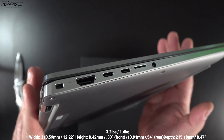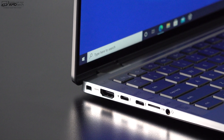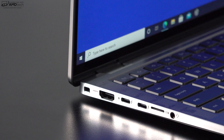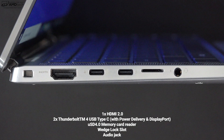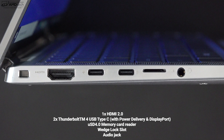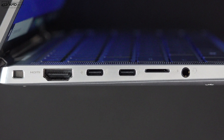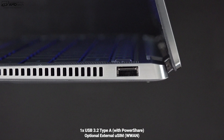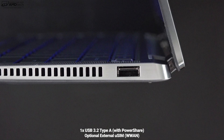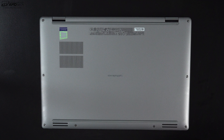Let's check out the port selection. On the left side we get a Kensington lock port, an HDMI 2.0 port, two Thunderbolt 4 ports that support data, charge, and display out — also functioning as USB-C 4 ports — plus a micro SD card slot and a 3.5mm headset jack. On the right side, you get one USB 3.2 Type-A port. If you opt for the optional wireless WAN, there's also a SIM slot for 5G/4G LTE.